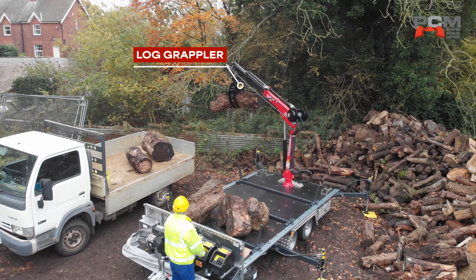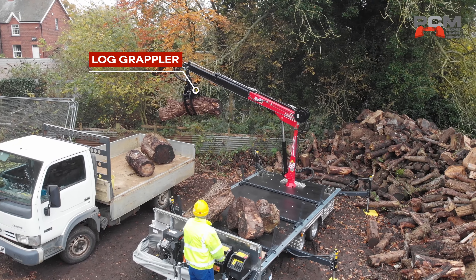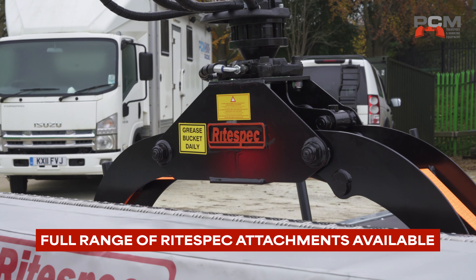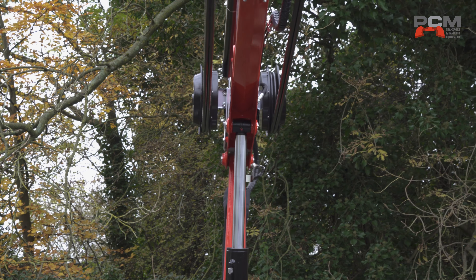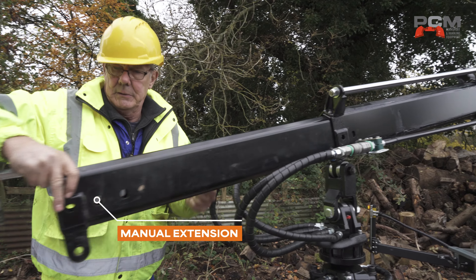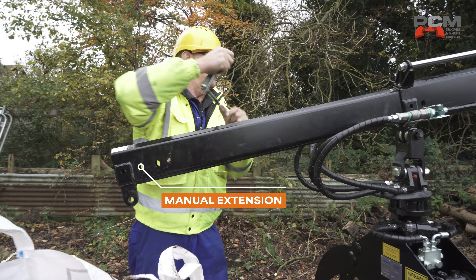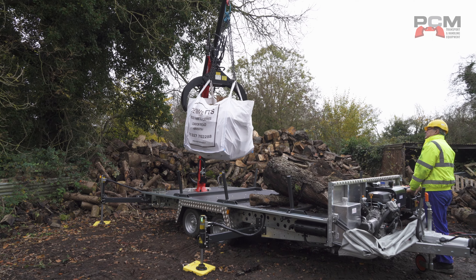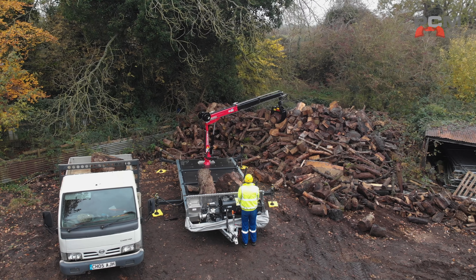The crane trailer could be used in multiple applications. We were using it with a log grapple today, but you could have a clamshell bucket, pallet forks, a winch — we've got hose reels fitted. There are lots of different attachments and accessories you could mount to this piece of equipment to make it useful for whatever type of business you're involved in. The grabs are all on quick release fittings, so it's only one pin and four quick release fittings to change over to another accessory.